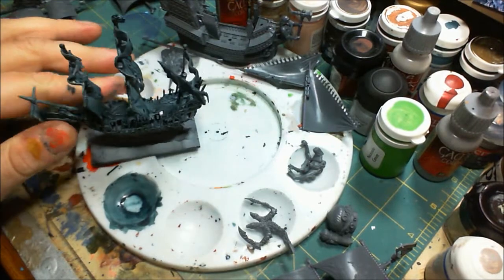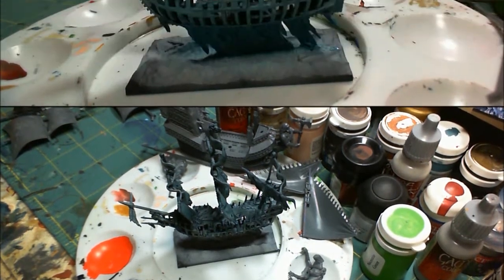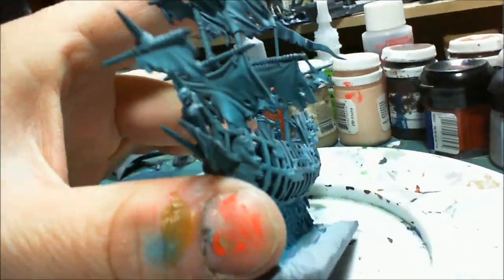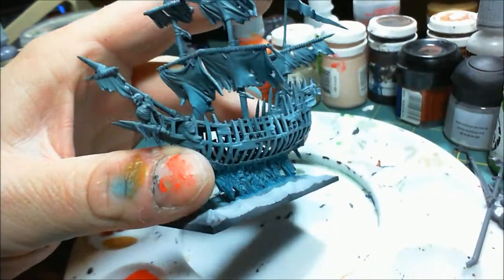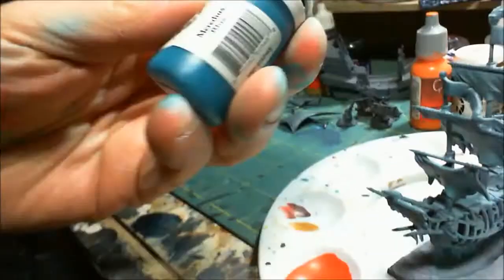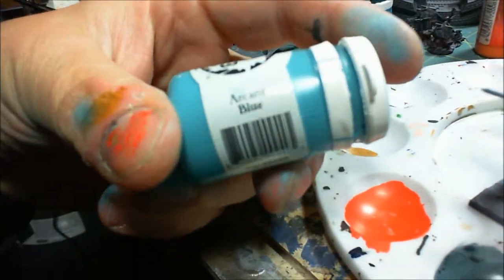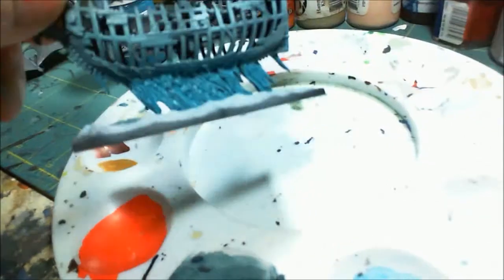I don't want this video to go on too long — I tend to ramble. Let me go get to work and I'll see you in a bit. So here's a quick update on the Shade Wraith. I've done some airbrush work on it now. The color I used on top of the coal black wash was P3's meridious blue — actually wait, I'm wrong, it was P3 arcane blue.